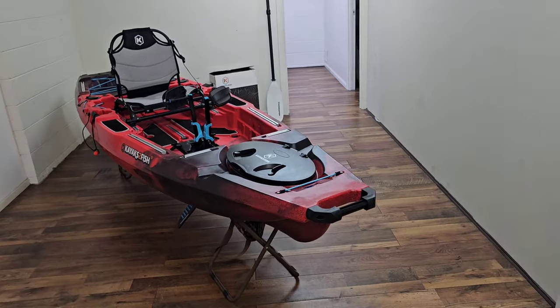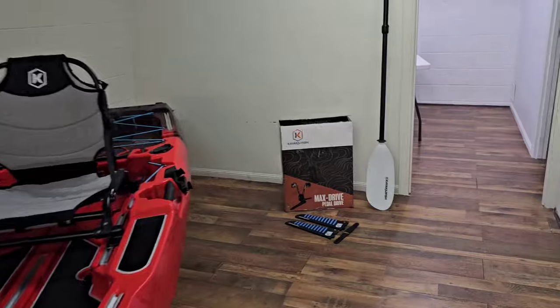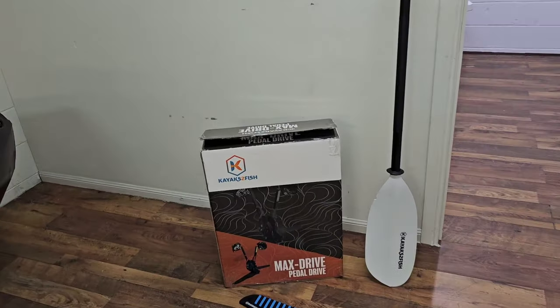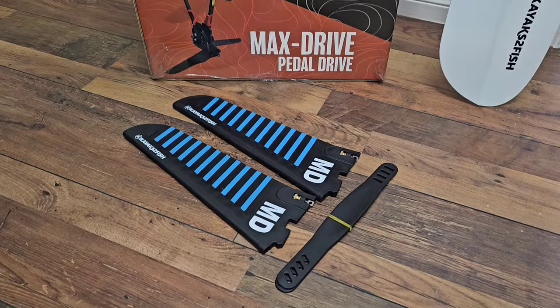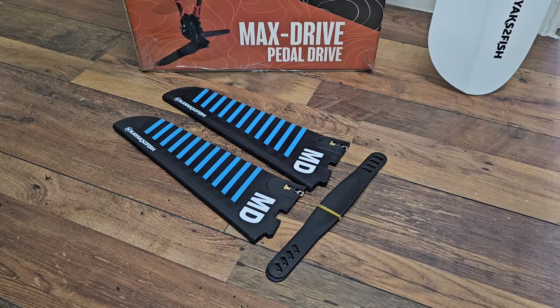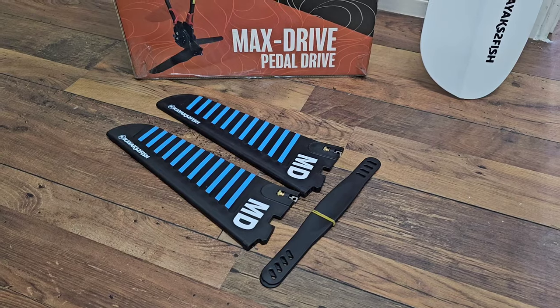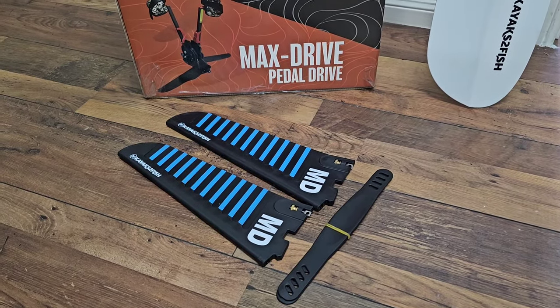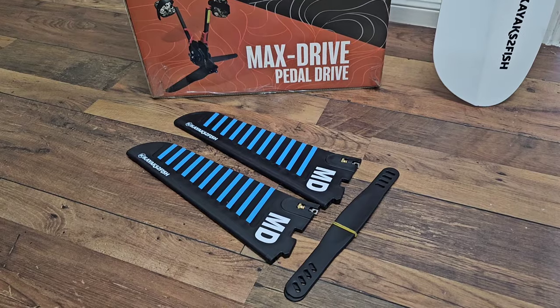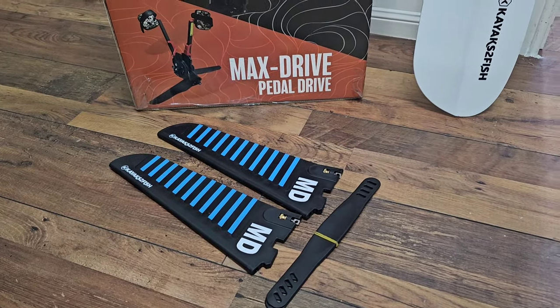When you pick up your kayak, you'll also get the Max Drive in its box, brand new. In the box they also include an extra pair of fins, just in case you accidentally break yours — which is great. I've never broken a fin to date, but it's great to know it's there if you need it.